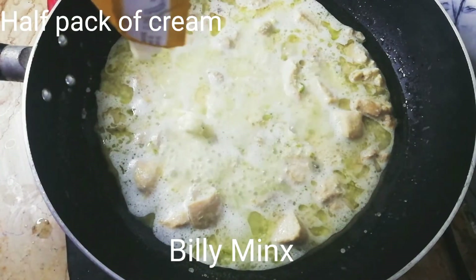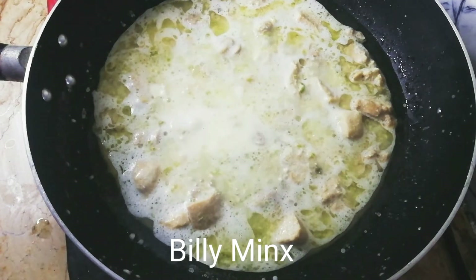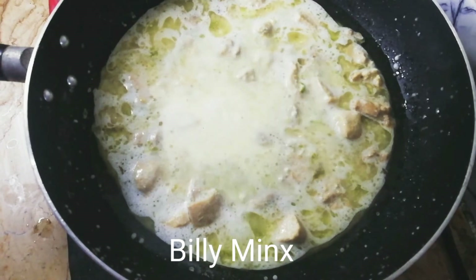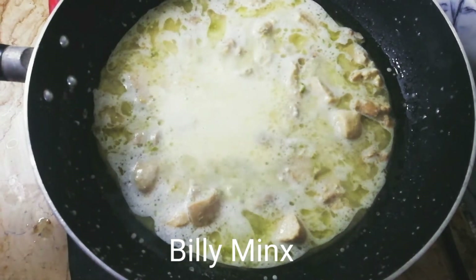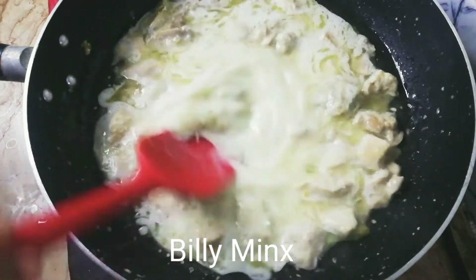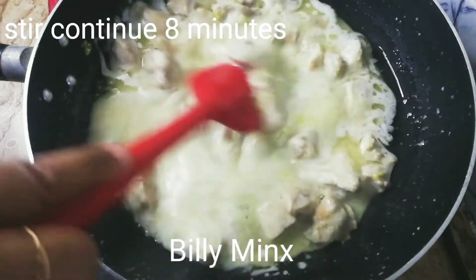You have to add half a pack of cream. You can also add a full pack if you like. I am taking half a pack of cream because I have half kg chicken. Stir and continue cooking.